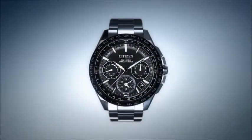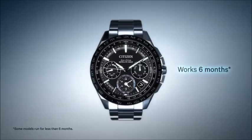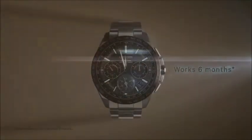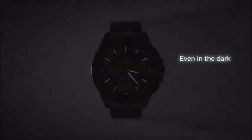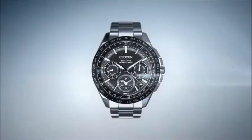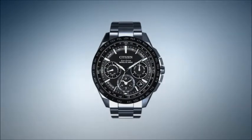On a single full charge, a Citizen watch with Ecodrive can run for over six months, even if stored in the dark, resulting in never having to change your battery. Citizen Ecodrive — powered by light.